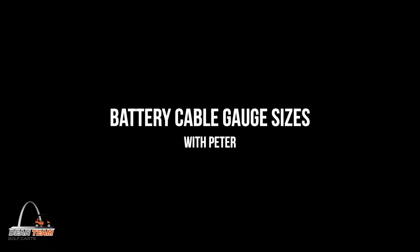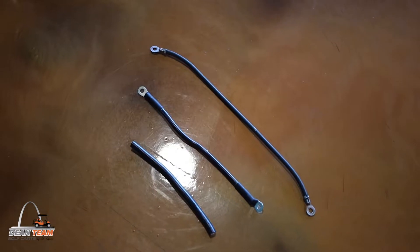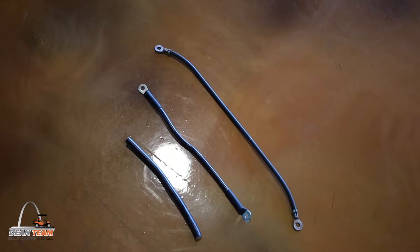Hello, it's Peter with Dean Team Golf Carts, and today we'll be talking about battery cable gauge sizes. What might be considered the arteries of your cart, the battery cables, is something that you might not have given a lot of thought.